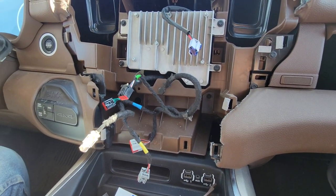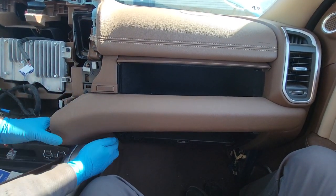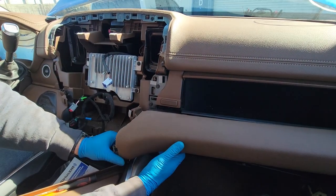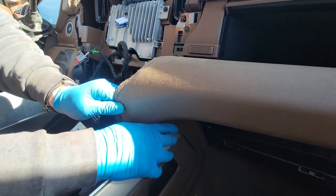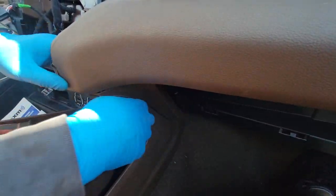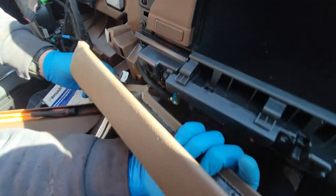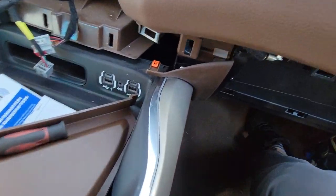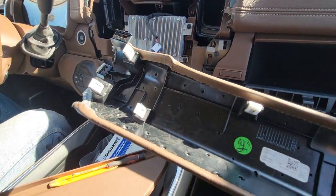Now we're going to be removing this lower trim. Once you get the center infotainment system out, it's all clips from here. The bottom one — you slide it towards the front, then pull the lower one towards yourself to separate them. This whole thing is held by clips.